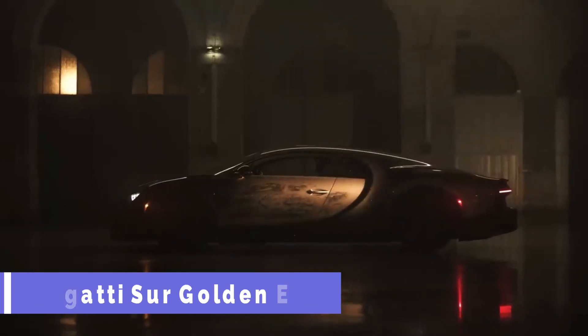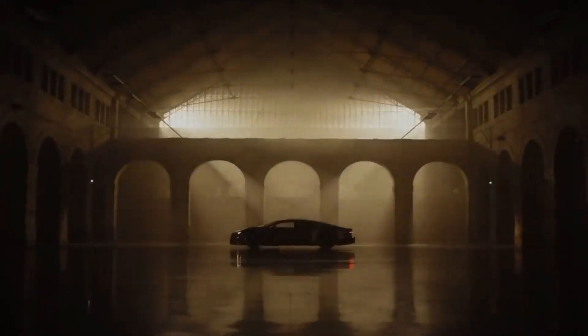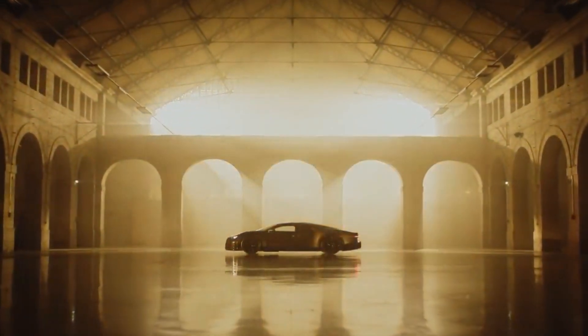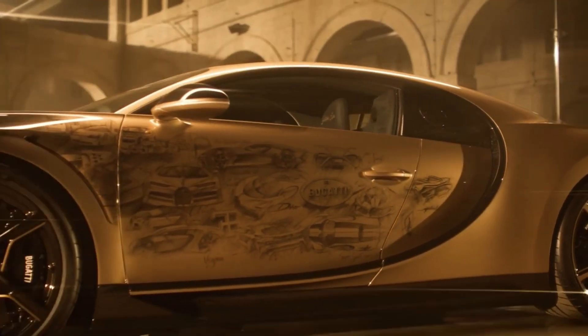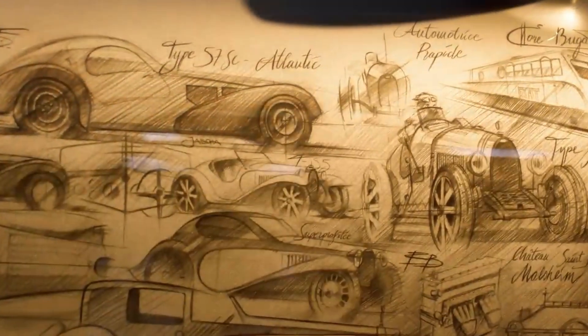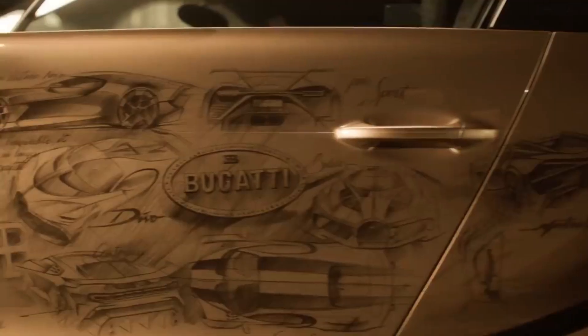Bugatti Sir Golden Era is a one-of-a-kind masterpiece that celebrates the legacy of the W16 engine and the iconic cars that shaped Bugatti's history. It is based on the Chiron Supersport, the ultimate expression of speed and luxury, with a 1,578 horsepower engine and a 300 mph top speed.